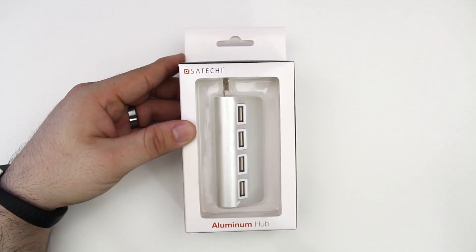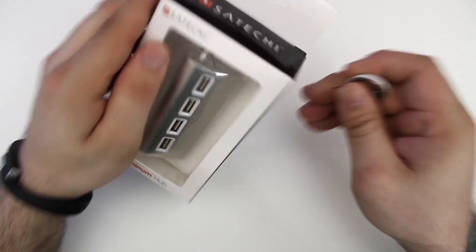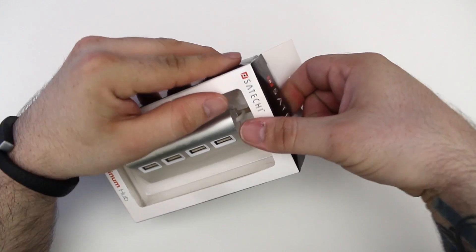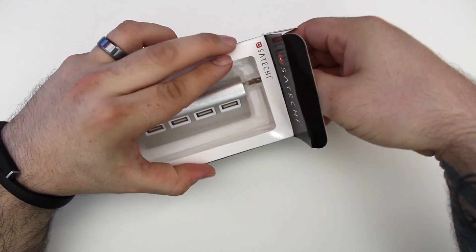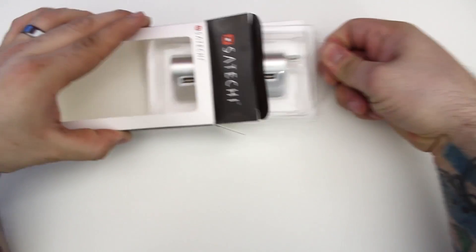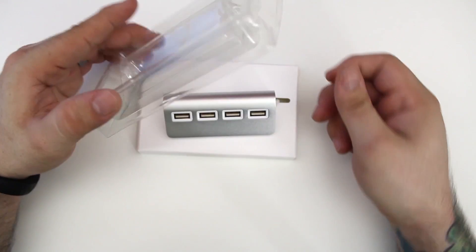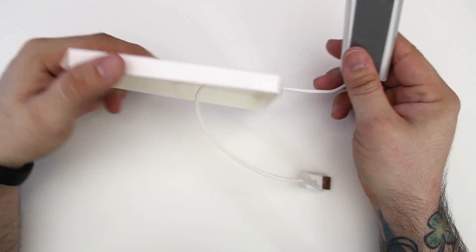Let's go ahead and pull open the package — we'll just flip it to its side. We've got some stickers at the top that we have to cut with this little safety pin, and then we can pull open the top lid and pull out the product. It's a pretty easy unboxing, nothing too complicated. I thought this looked very cool and I wanted to give you guys a look at it in case you were curious and wanted to pick one up.